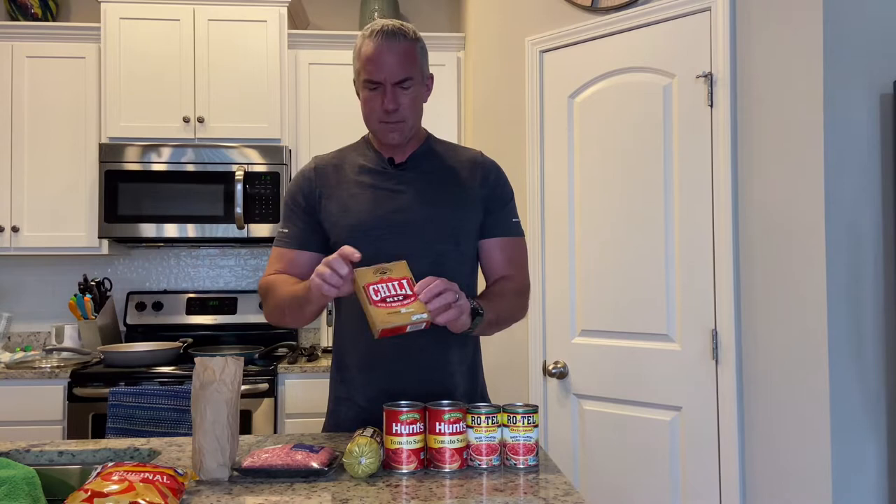So I'm going to talk about the ingredients — real quick, real simple. A couple of cans of Rotel, this is just the original. If you like your chili spicier you can get the hot, and if you don't like it as spicy you can get the mild. It calls for about 28 to 30 ounces of tomato sauce — two 15-ounce cans or one large 28-ounce can. It requires a pound of ground beef — I like ground sirloin — and a pound of sausage. I like the maple sausage; it adds a little sweet to the heat.